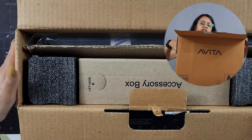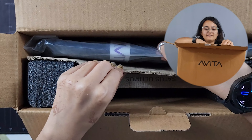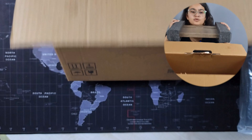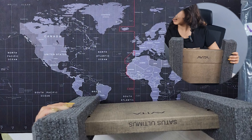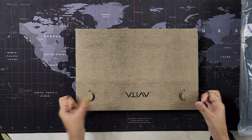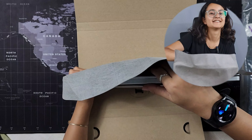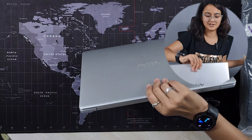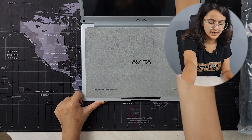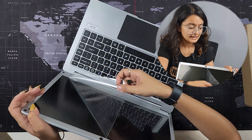The laptop box is open. First is Avita's accessory box. We have a laptop bag from Avita — it's pretty cool and it's in black color. Finally comes the laptop box. Let's open this box. The packaging looks pretty nice. And finally comes the laptop. This is a brand in India.